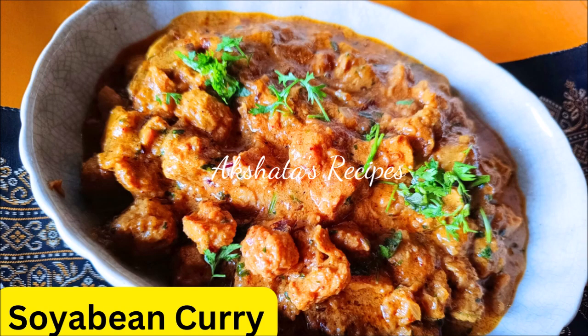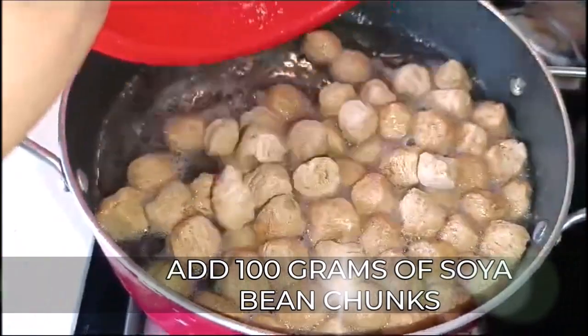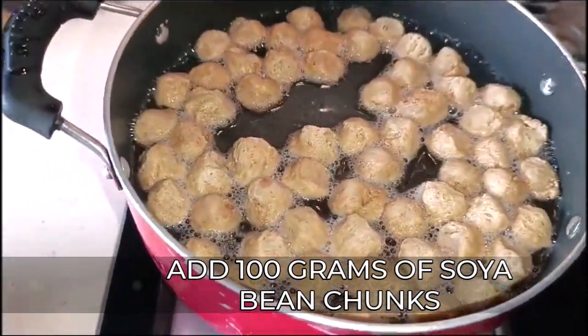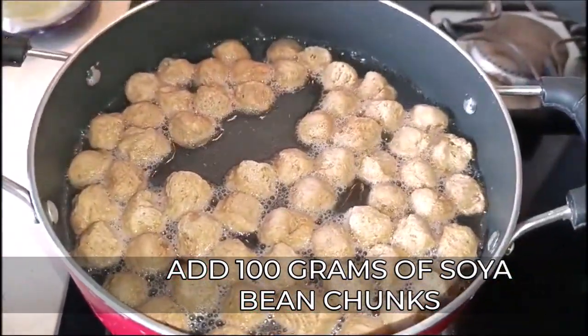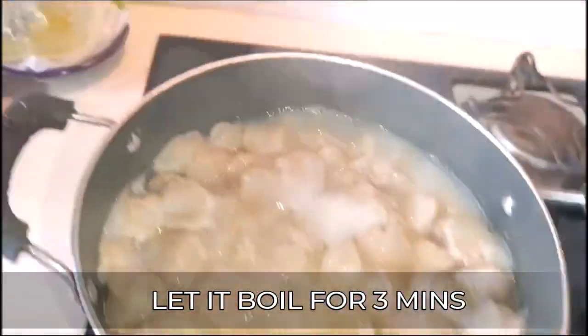So friends, let's see today's delicious and easy to make soya bean curry. I've boiled two cups of water and I'm going to add 100 grams of soya bean chunks. We're going to let this boil for about two to three minutes and then turn off the heat.